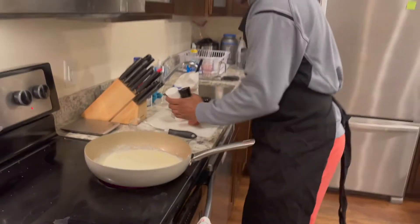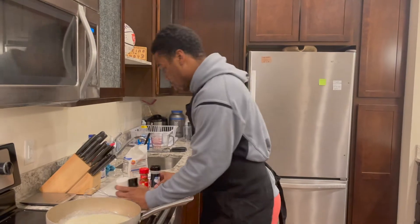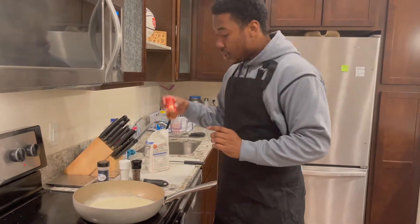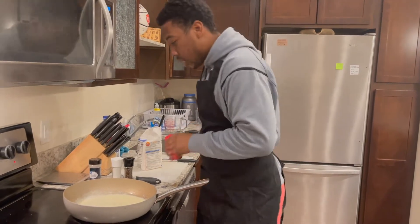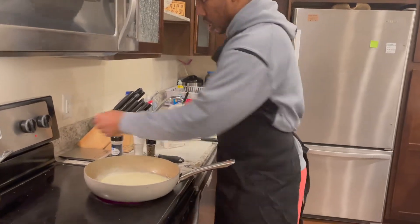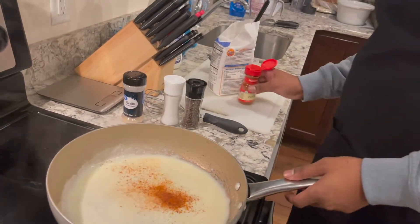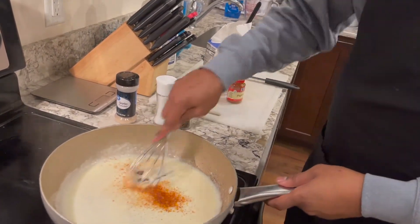Then we got our classics — salt, pepper, ladies and gentlemen. Garlic powder. Then a little paprika for a little kick. Turn the heat down a little bit and put some of that paprika in there.